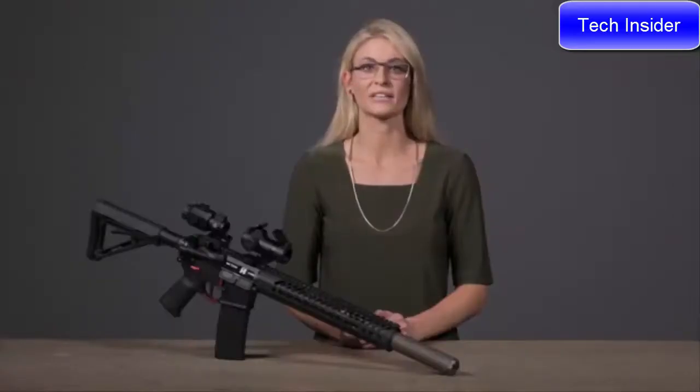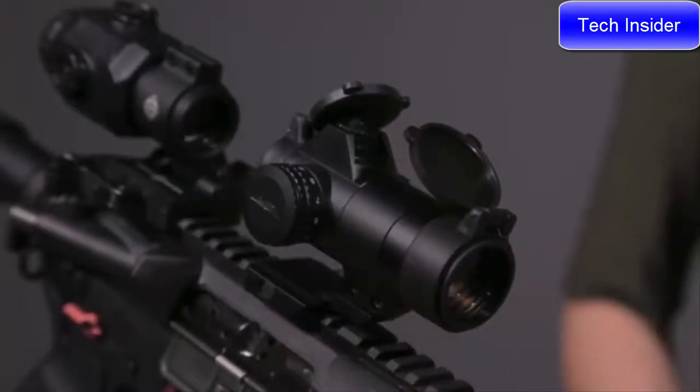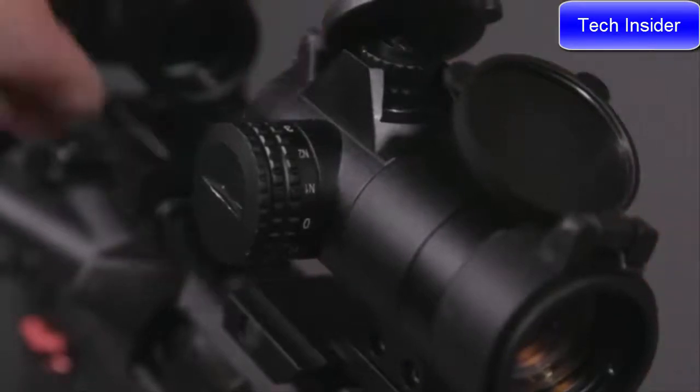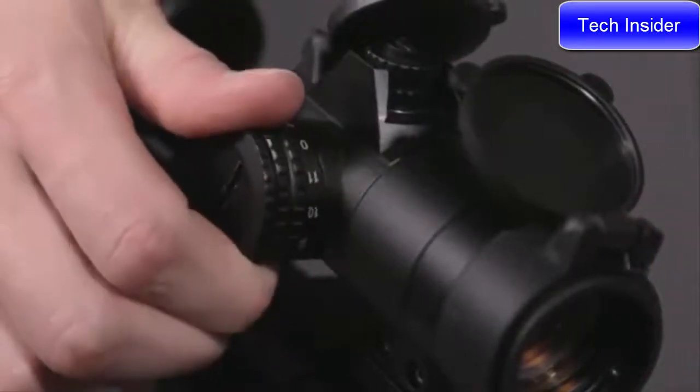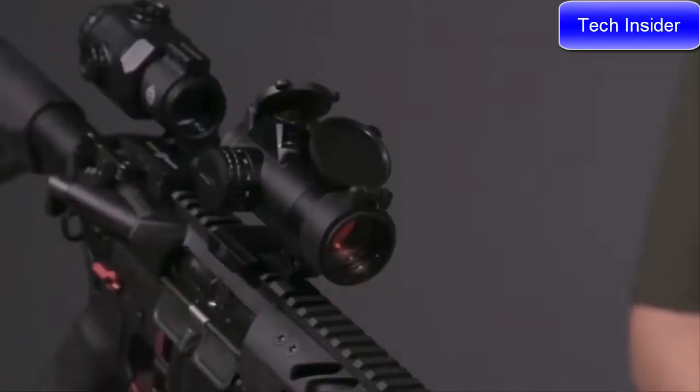Perfect for both-eyes-open AR and shotgun shooting, the Element has unlimited eye relief and features a clamp mount that reduces bulk, creating a sleek, streamlined design. The red dot sight works in conjunction with magnifiers. There are 11 brightness settings, two of which are night vision compatible. This scope is made with aluminum alloy, making the housing more rugged and one inch shorter than the competition.